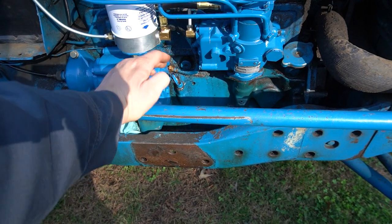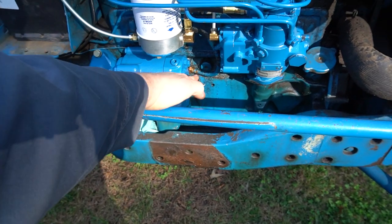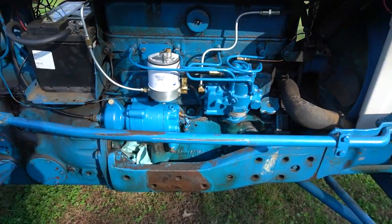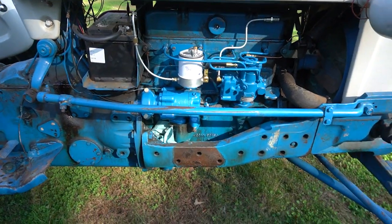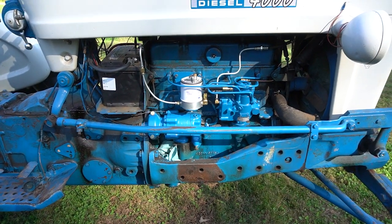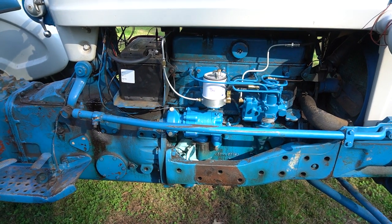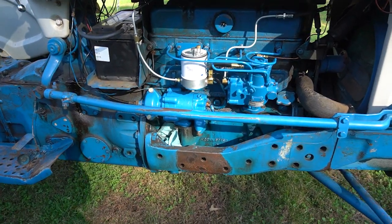If you find milky oil, negotiate the price down if the tractor is otherwise in good shape — or walk away if it's not — because you're looking at least a thousand dollars for a new engine. When I rebuilt my 861 eight years ago it was seventeen hundred dollars just for the machine work and rebuild kit, and that was with me assembling it myself. Keep that in mind.